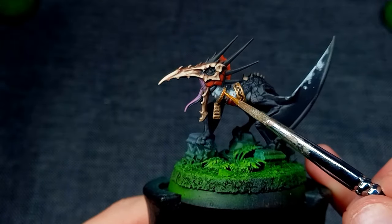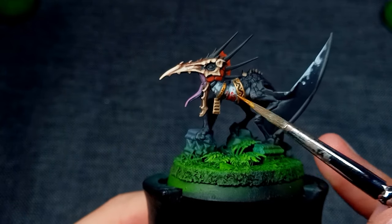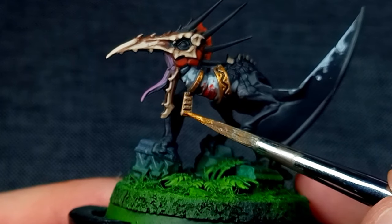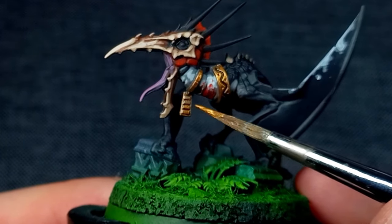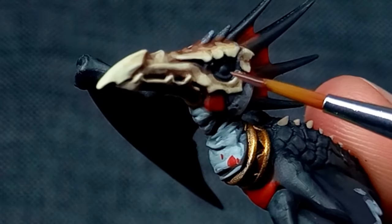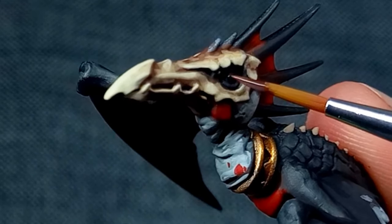I felt I hadn't pushed the metallics far enough, so I decided to brighten some areas with Gehenna's Gold, which brings a little more warmth back into the model. I then added a gloss varnish to all the eyes of the Terror Wings to help bring life into the paint job.